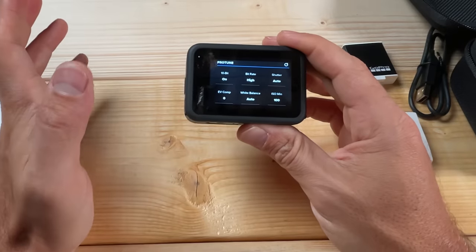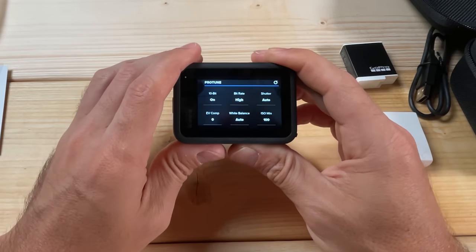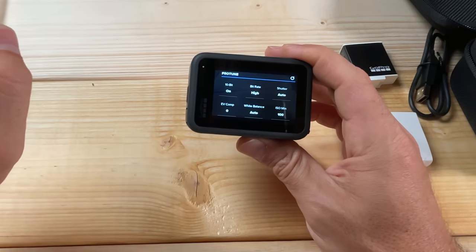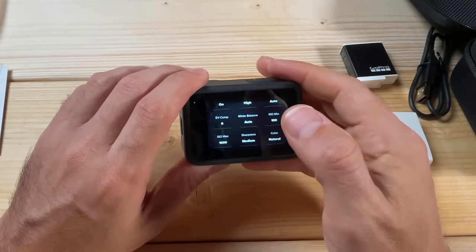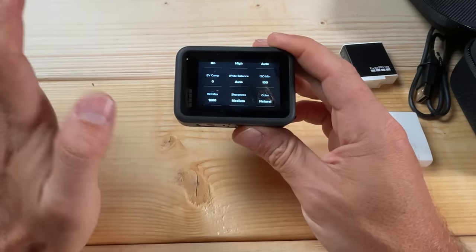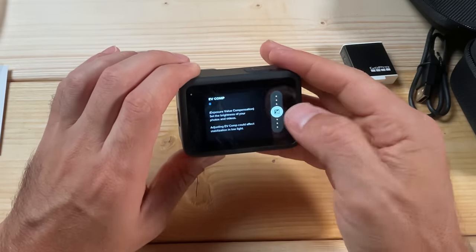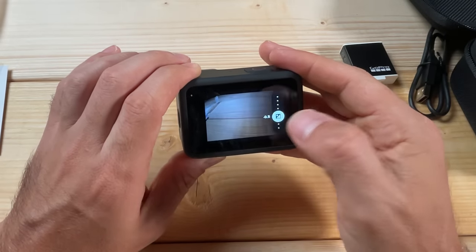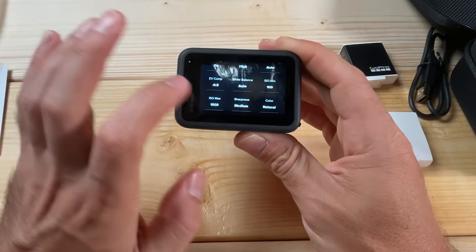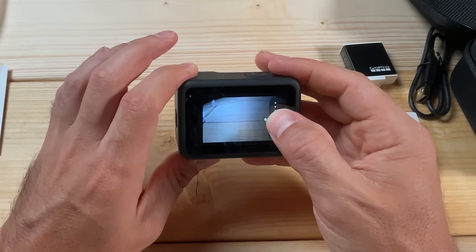For Shutter, you're generally going to want to keep that set to Auto. The only time you wouldn't want Auto is if you're using ND filters. For EV Comp, I generally recommend keeping this set to 0 if you just want a clip you can share out of the camera. If you're in a really bright environment it can be beneficial to set it down to negative 0.5 — you'll get more detail in the clouds and it will look less washed out. Otherwise, keeping it at 0 is fine.